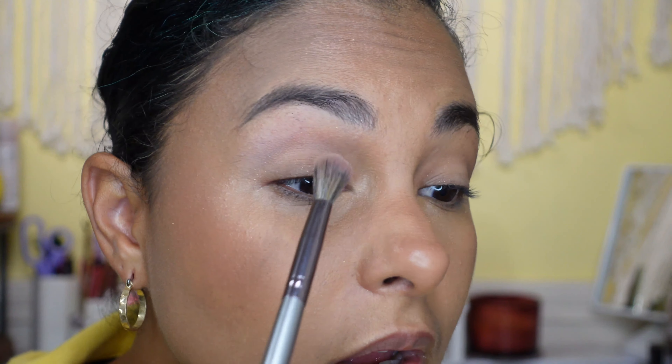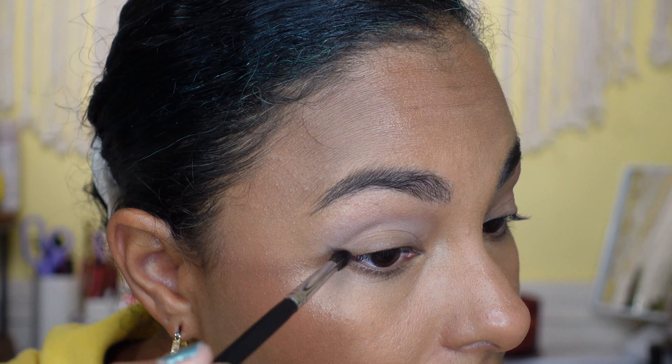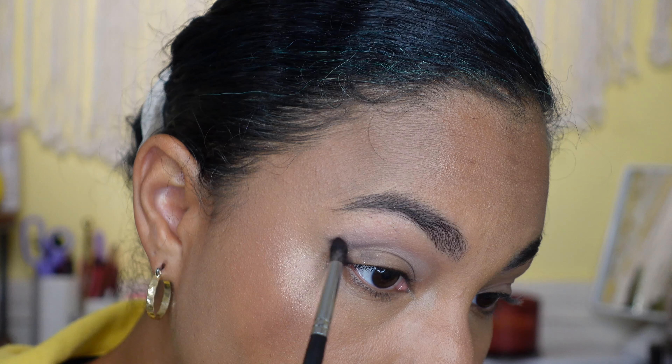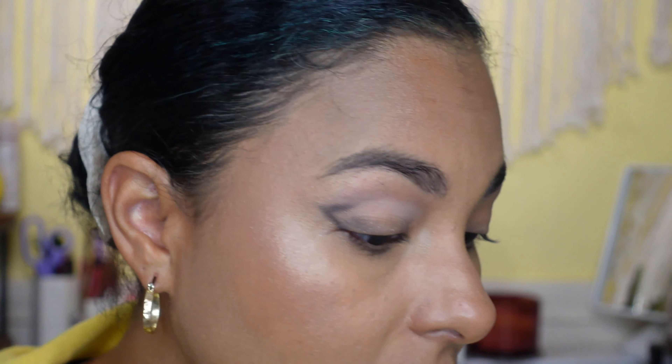That actually shows up quite a bit — so if you were doing a nudie look and used that on your lid, I think it would show up quite well. Now I'm going to take a very small pointed brush — this is the Morphe M507 — and go in with the black. Hopefully I don't mess this up. I'm going to try to swipe it up and then go like this. This is kind of what I do when I want to give myself a cat-eye-ish shape because my eyes are very downturned.